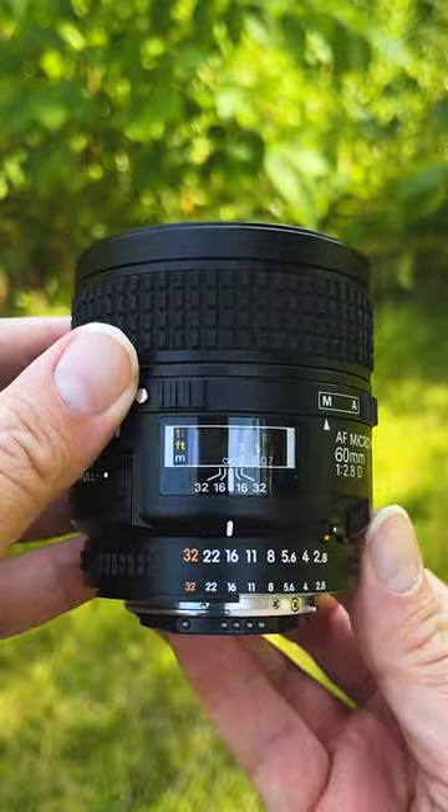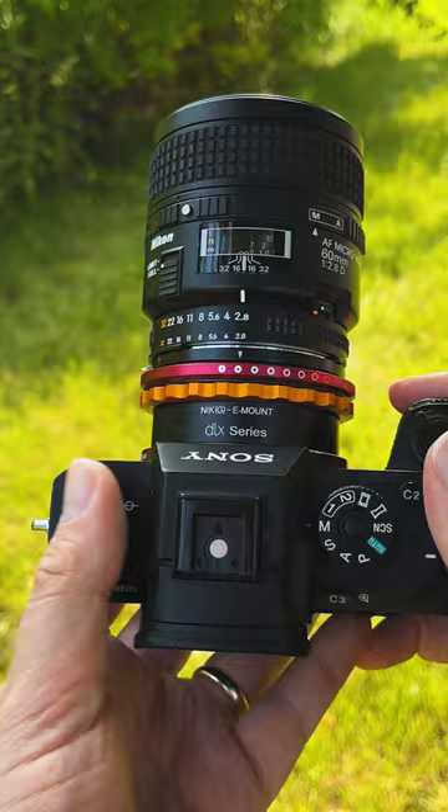I'm currently using this amazing Nikkor 60 millimeter macro lens and I'm adapting it to my Sony a7 body with our Fotodiox Nikon to Sony E-mount DLX adapter. Let me show you some of the insects I managed to capture on today's shoot.